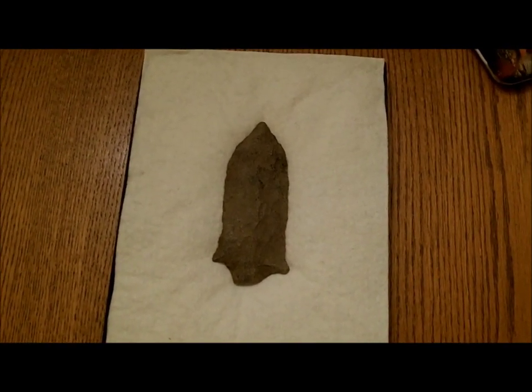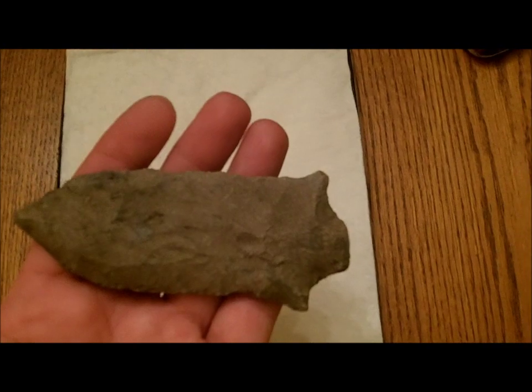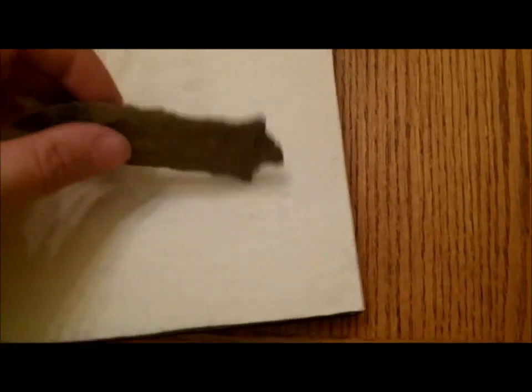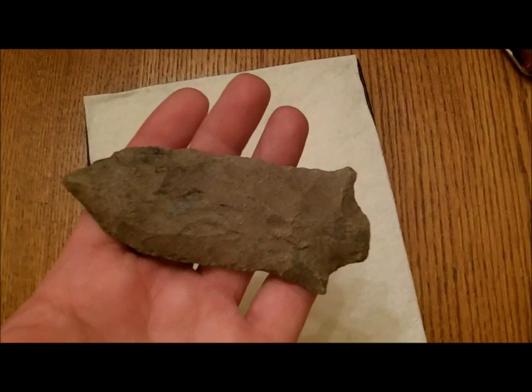So I reached in, and when I pulled this out, it was a pleasant surprise. This blade — I don't remember if I measured it — but it's got to be pushing four, four-plus inches. It's really nice; you can see how thin it is. It does have a ding on the base, but other than that it's in really nice shape. See that little resharpening on the tip there.